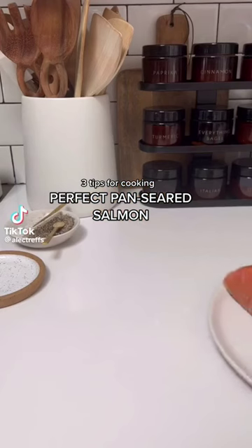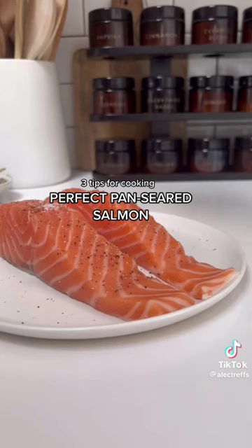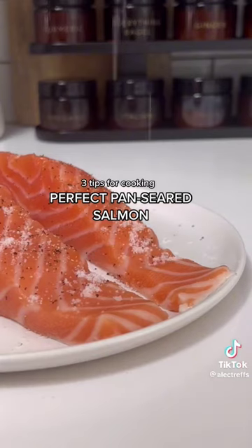Cooking a perfectly pan-seared, medium on the inside, crispy on the outside salmon is a skill — a skill I've got. So let me give you some tips for how to nail this.